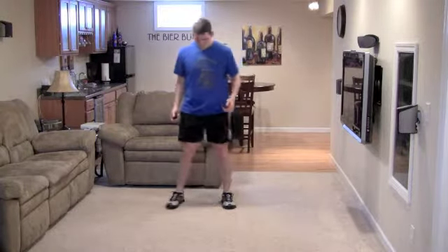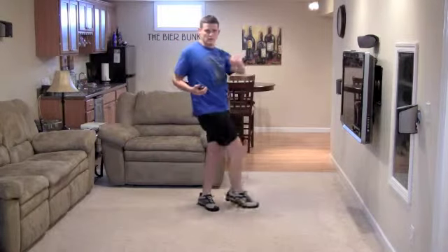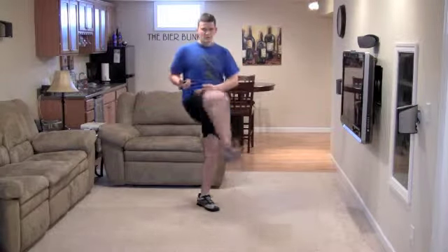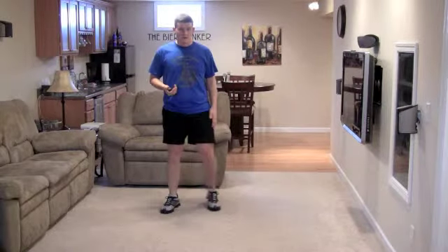Now we're going to do our knee swings, right leg first. Nice and easy on these — we're going to loosen up our hip muscles, don't want to pull anything. And now we're going to go with the left leg.